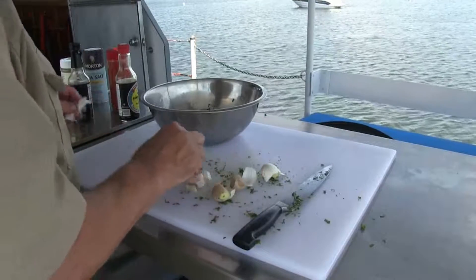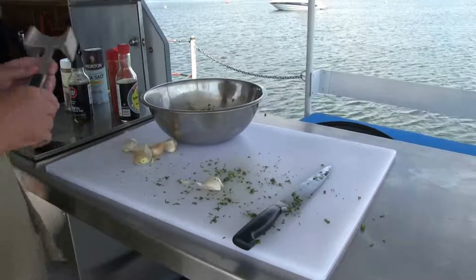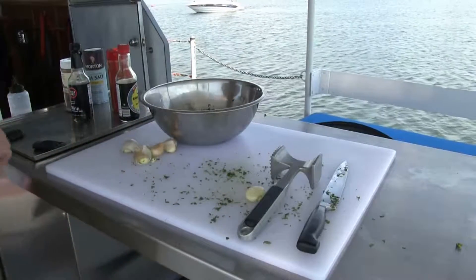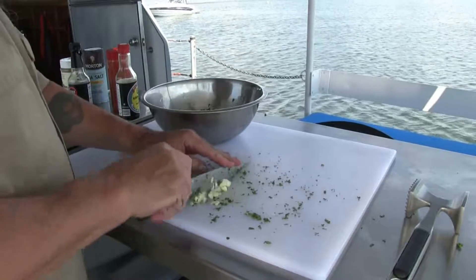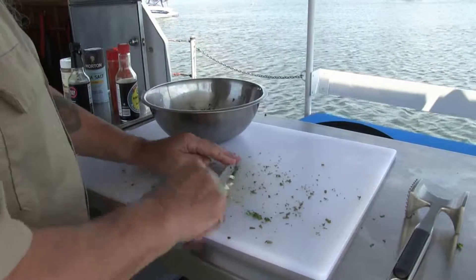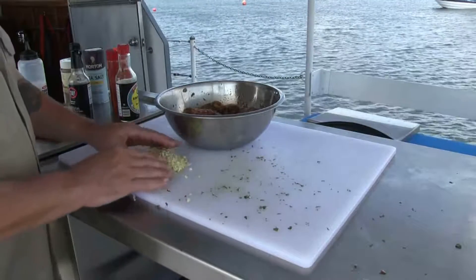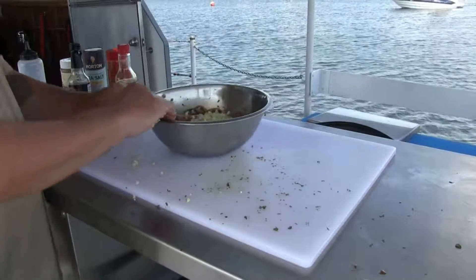You can buy the bottled stuff but it is not the same thing. It's very easy to deal with — what I'm going to do is take a pounding hammer, pound it, and take the paper off. It doesn't have to look good — it's not presentation garlic. I'm just going to go ahead and mince this whole head up and put that in there. The garlic is nice and minced up — it's a whole head of garlic. Looks like a lot of garlic, but I don't do wimpy food.